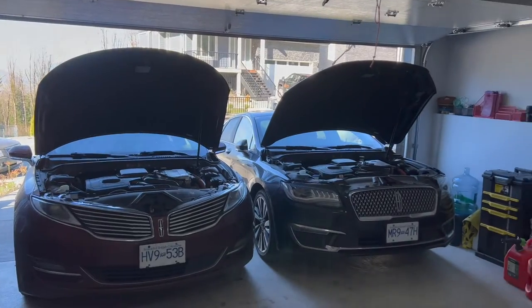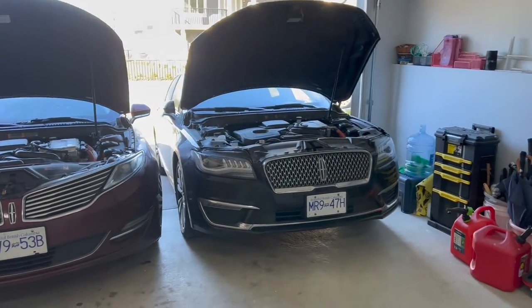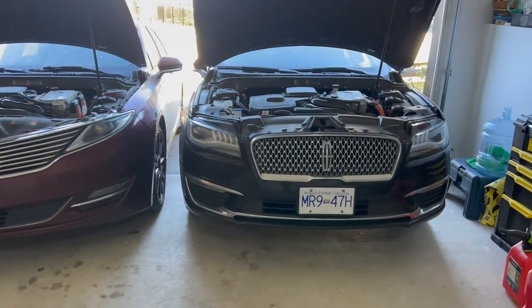Hello YouTube. Today I'm going to show you how to change the engine air filter on a 2015 and 2019 Lincoln MKZ hybrid.